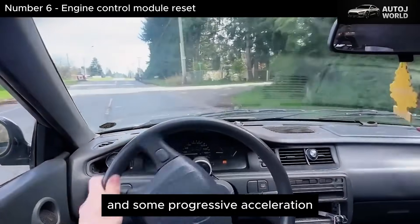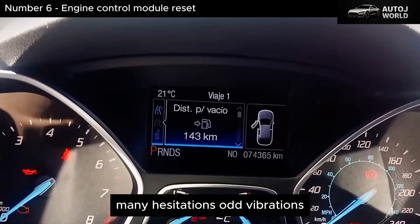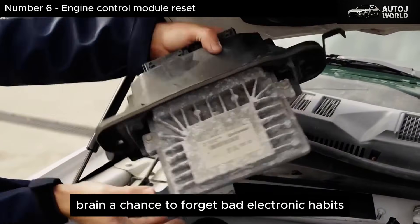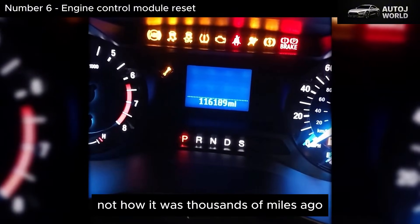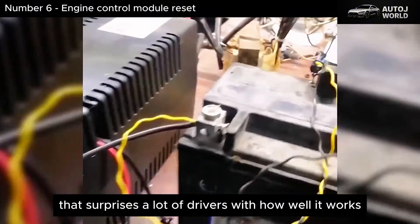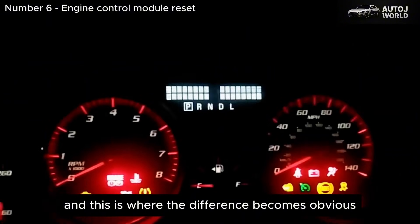After a few minutes of gentle driving and some progressive acceleration, the ECU rebuilds its adaptation tables, and if there were no real mechanical problems, many hesitations, odd vibrations, or increased fuel consumption simply disappear. A proper ECU reset is not black magic — it's giving the engine's brain a chance to forget bad electronic habits and recalibrate to the car's current condition, not how it was thousands of miles ago. Many modern cars don't run badly because of the engine itself — they run badly because the electronics are confused, and this is where the difference becomes obvious.